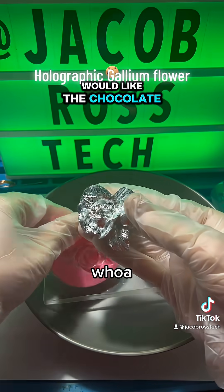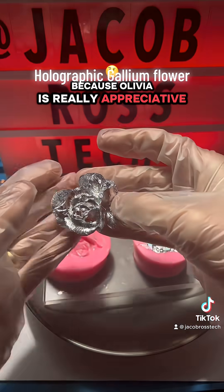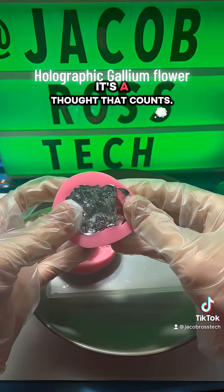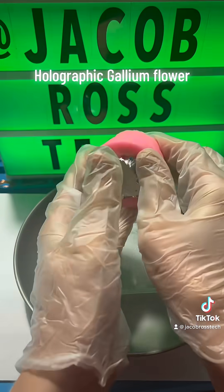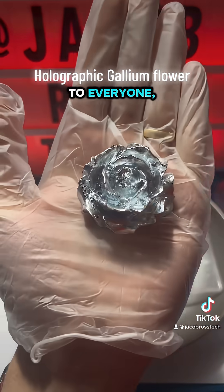I think my wife would like some chocolate probably more than a gallium flower. However, she likes everything I get her because Olivia's really appreciative, and she likes even the most impractical of gifts that I make her. Because it's the thought that counts, gentlemen and ladies, and whatever you prefer. I'm an inclusive person over here — one love to everyone.